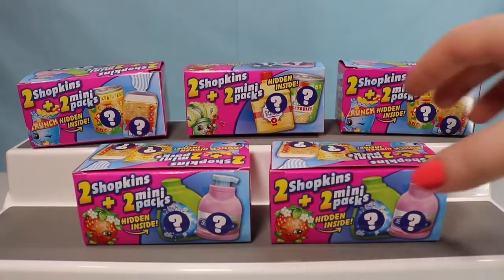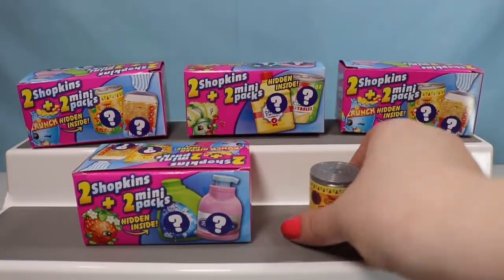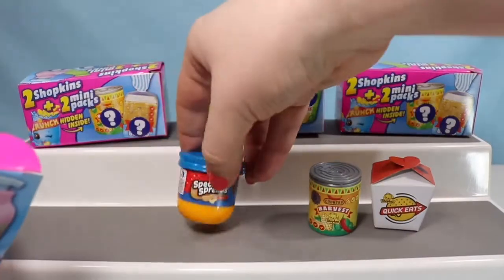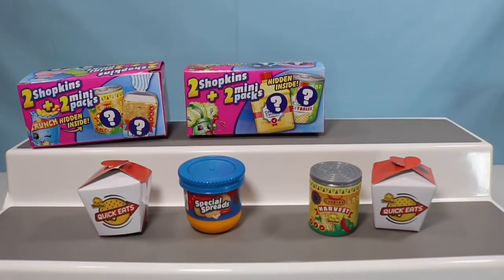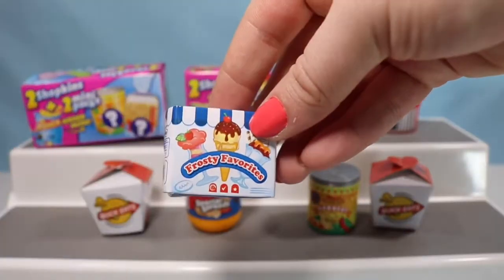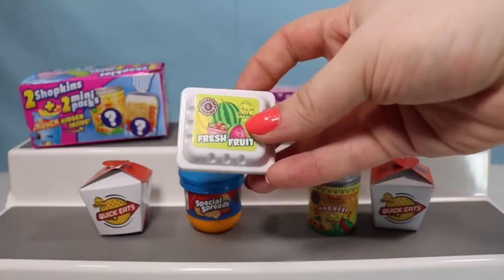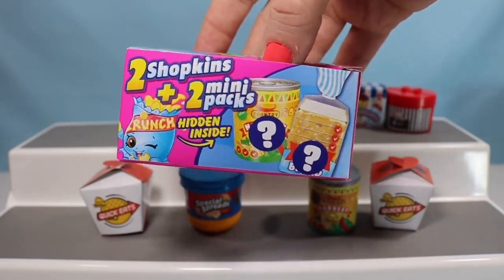Here are our five mystery packs left. We're going to open them up, take out all the containers, and then I'll open up each one. In our first mystery box we have a Harvest Vegetable and a Quick Eats box. In the second one we have Special Spreads and another Quick Eats box. In another pack I have this really shiny hat box called Fashion Hats and a Frosty Favorites. Inside another one we have the Baked Bites box and a Fresh Fruit container. I only need one more mini pack — the Just Shoes one — but it's not today.